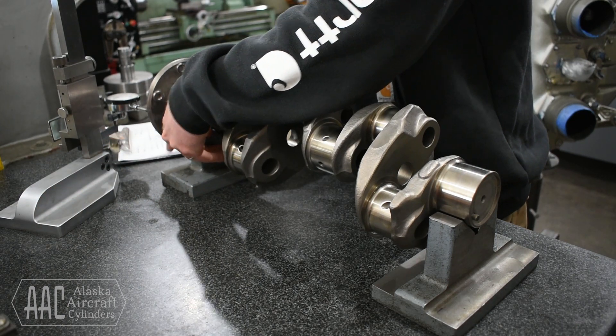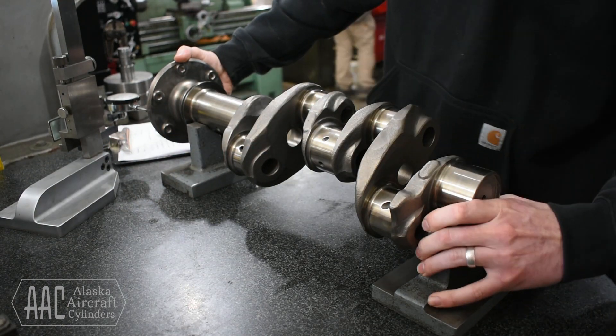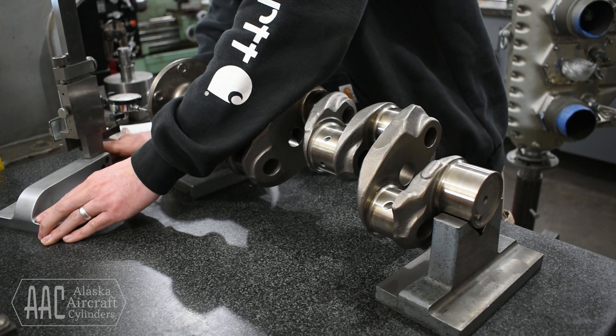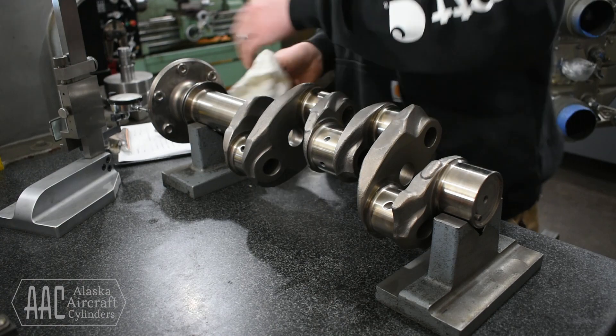In this video you'll watch us go through the process of dimensionally inspecting a Lycoming O320 crankshaft. This crankshaft has already been cleaned after we disassembled the engine.